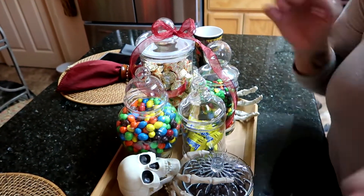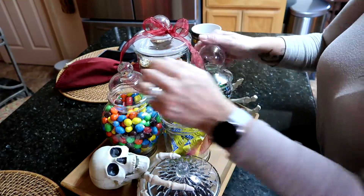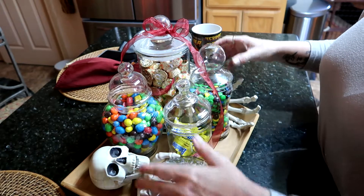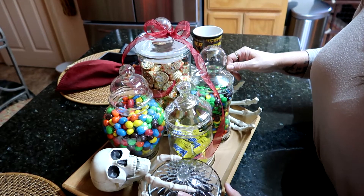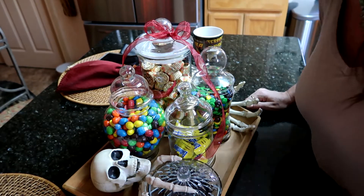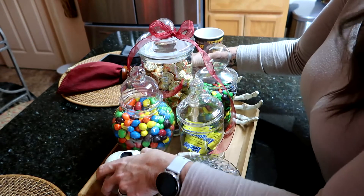There we go. So what it has: it has my Reese's Pieces, it has M&Ms, it has peanut M&Ms, Butterfingers, and we also have chocolate coffee beans.